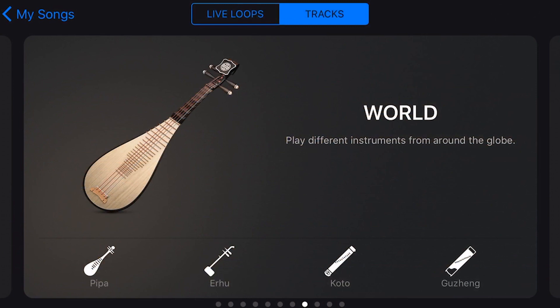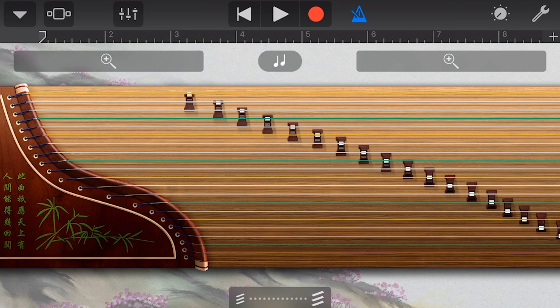First of all, to select our Gu Zhang, we go to the World Instrument and we tap on the Gu Zhang. And as you can see, this is one of the more intricate-looking instruments that we have here in GarageBand, and it can be a little bit intimidating, but once you understand the basics, it's a really cool instrument and can be really fun to play. So to play a string, we just tap on a string.